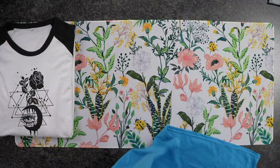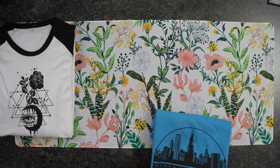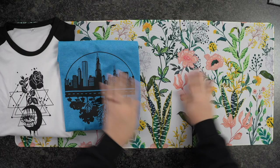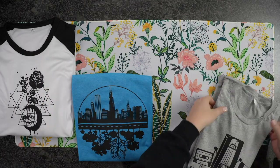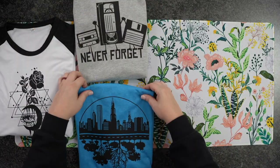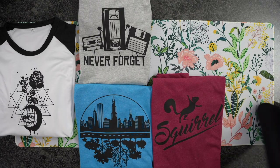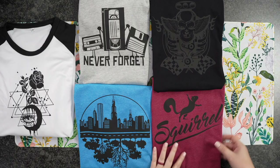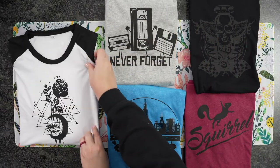There you have it — all of these different designs in the same color of iron-on, done in one cut, on different colored T-shirts with different designs. Whether you're making them for yourself, as a gift, or selling them, this is such an easy and fun project. I hope you guys enjoyed this and found it helpful. Please hit the Like button down below and subscribe, and I'll see you guys on the next one.